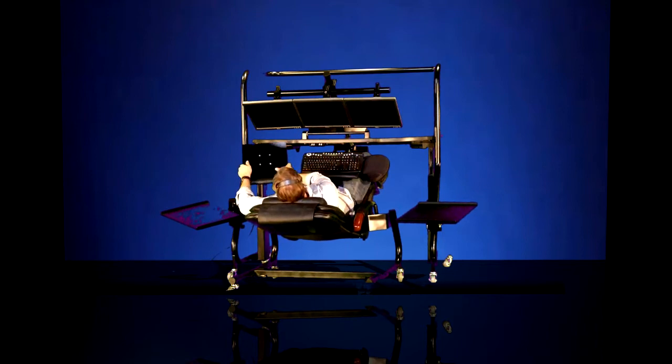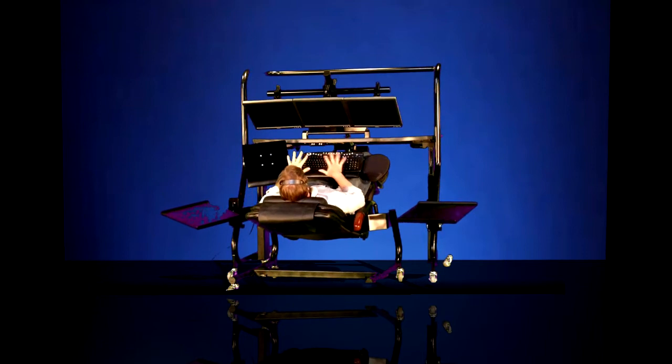The articulating table-mounted platform, which serves as a copy stand, can easily be adjusted in both tilt and swing off to the left, so it has visual access very easy adjacent to the monitor array and the keyboard tray and mouse tray.